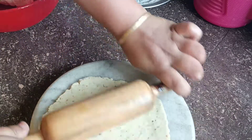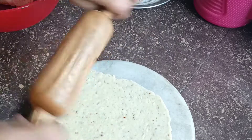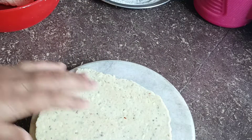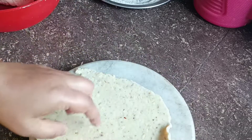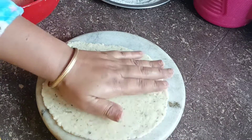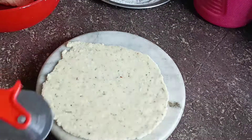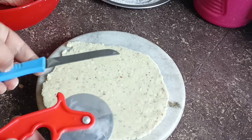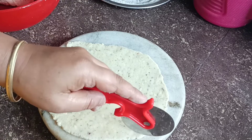We need to cut more and better. Cut the pieces. Cut the piece on the pieces. It will be cut easily.